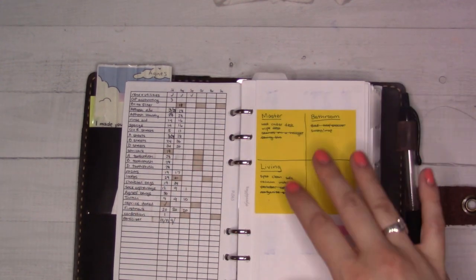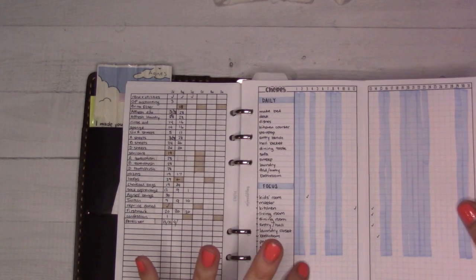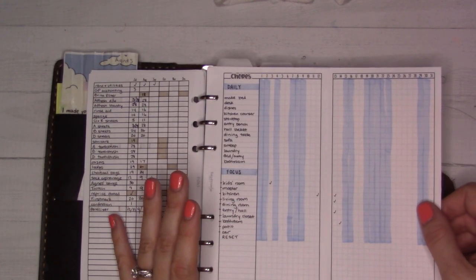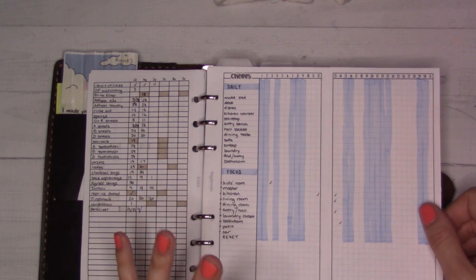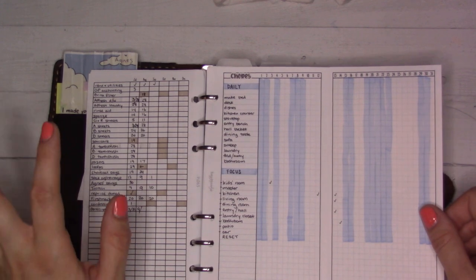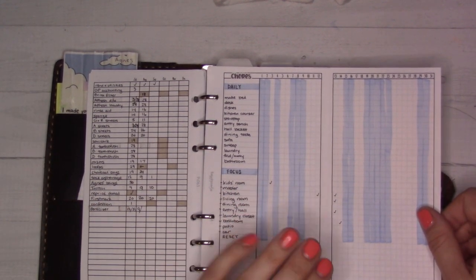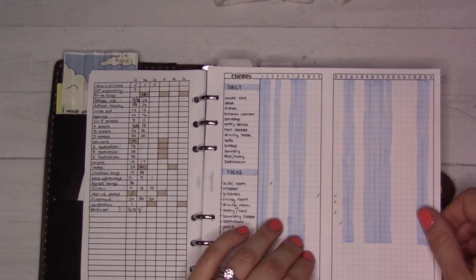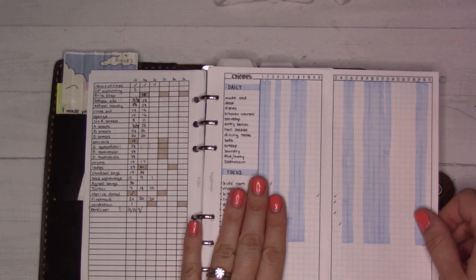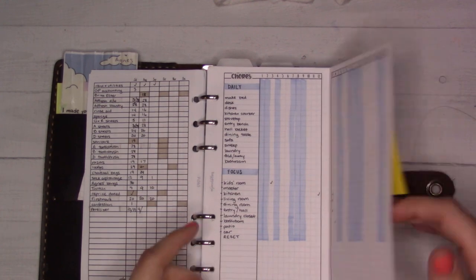A lot of this is sort of on hold in the middle of the move. This is a cleaning chart that I made for myself — I started it earlier this year, maybe May or June. The point is I don't use it all the time. Sometimes I do, and the last time I used it I never cut it and put it in here — I just left it out on a clipboard in the kitchen, which was actually a little more helpful. Basically it's just a list of things I like to get done every day and then focus rooms.